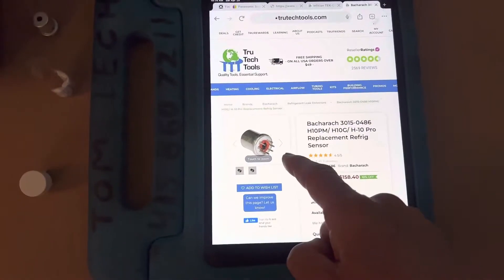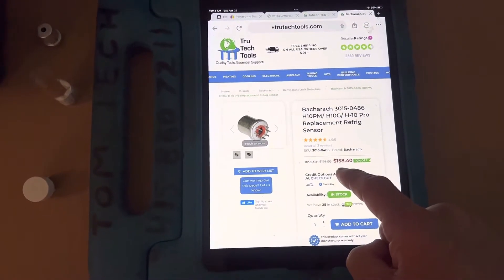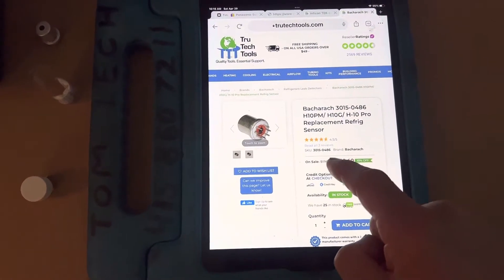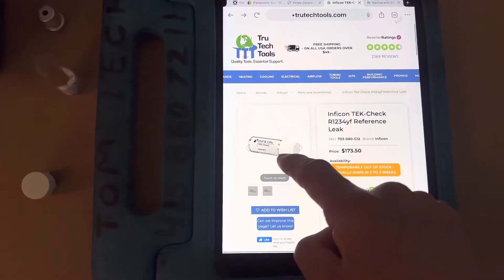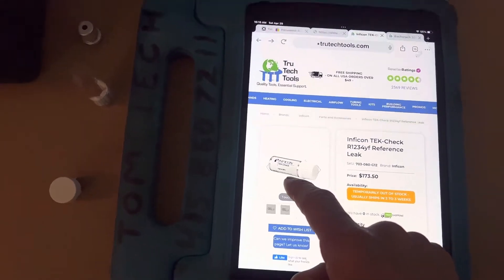Here's True Tech Tools where you can order just a sensor. They're a lot more than the last time I bought them — they were about $58 the last time I bought a sensor. Inflation.